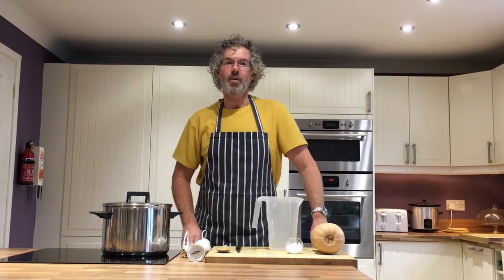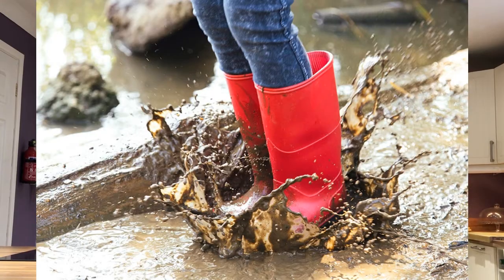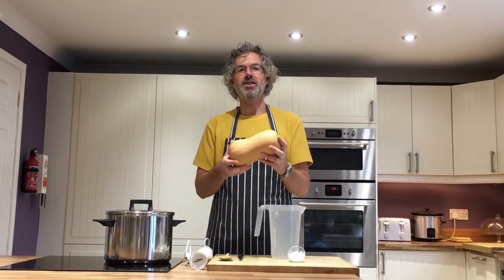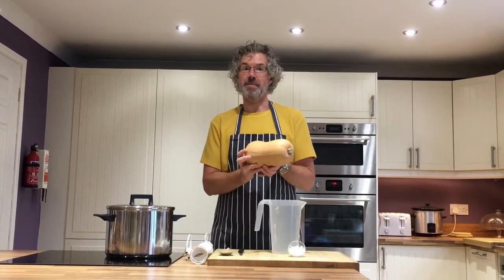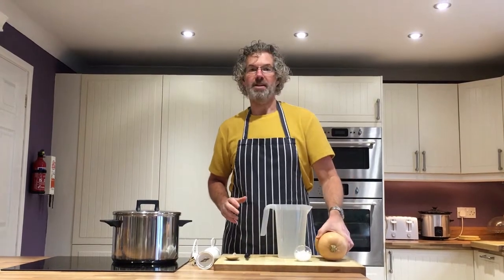I was planning to make pumpkin soup but I went to get some pumpkins from the pumpkin farm today and it was pouring with rain and really muddy, so I've ended up changing my mind and using one of these. This is a butternut squash — it's part of the squash family, just like a pumpkin, and it'll taste just the same. So I'm still going to call it pumpkin soup even though I'm using a butternut squash.